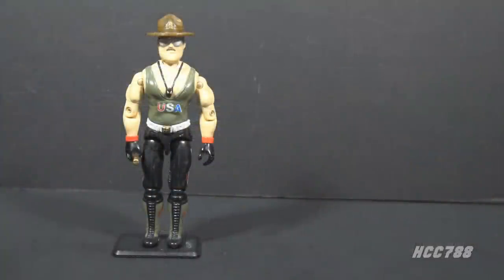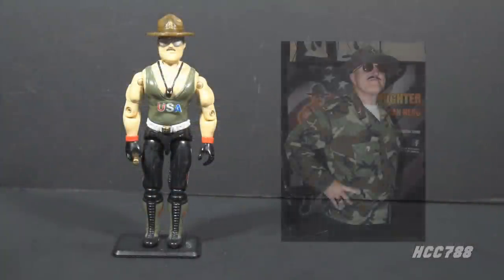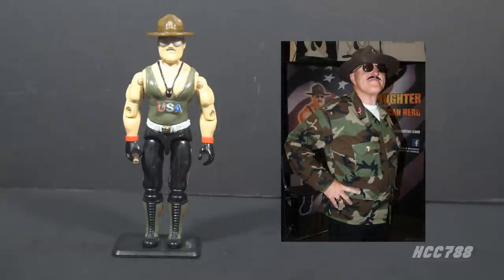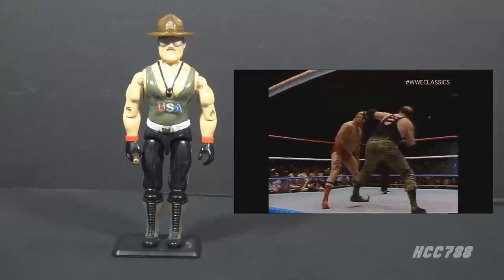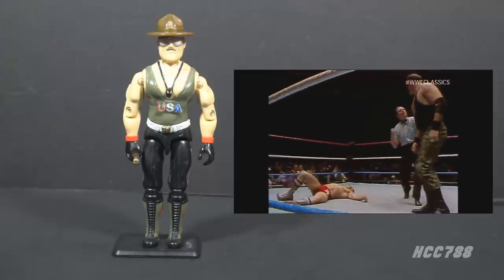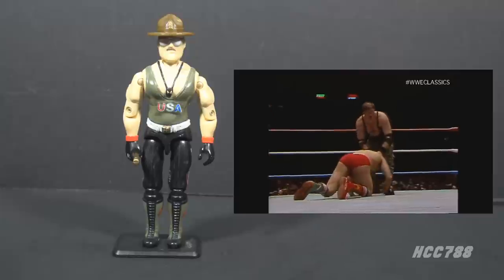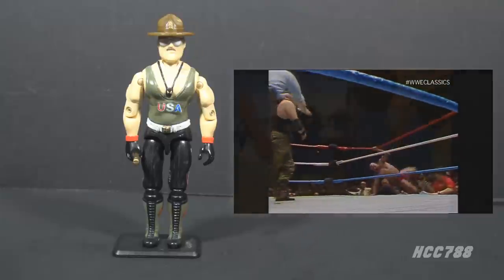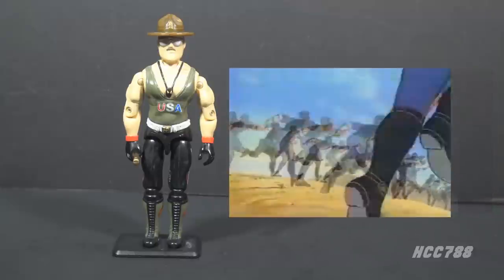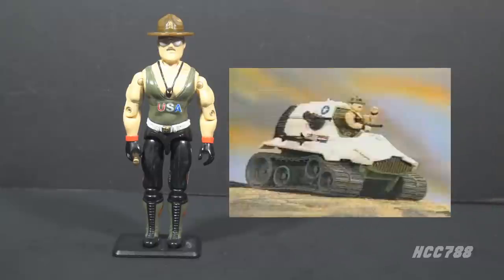Sergeant Slaughter was a professional wrestling character played by Robert Remus. Remus started wrestling in the early 1970s and worked as a masked character called Super Destroyer Mark II in the American Wrestling Association. By the time he joined the World Wrestling Federation in 1980, he had established his Sergeant Slaughter persona. He was famous for his hold called the Cobra Clutch, and he would offer wrestlers $5,000 to attempt to break the hold. In early 1986, the fictional Sergeant Slaughter character became part of G.I. Joe.